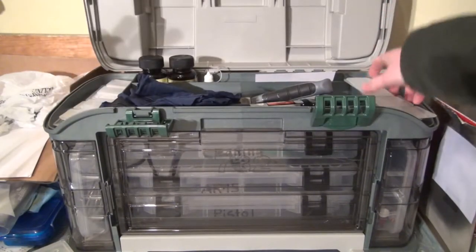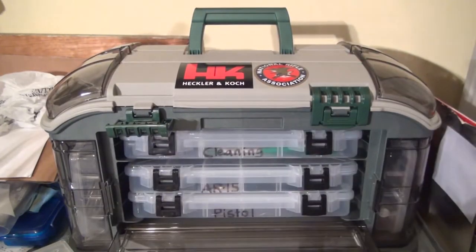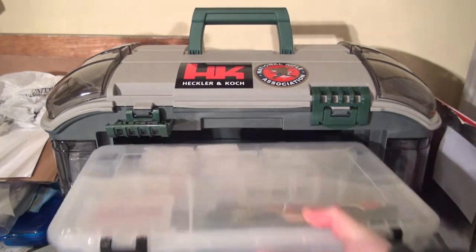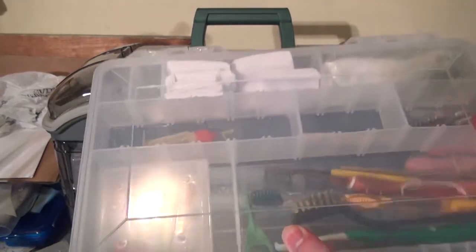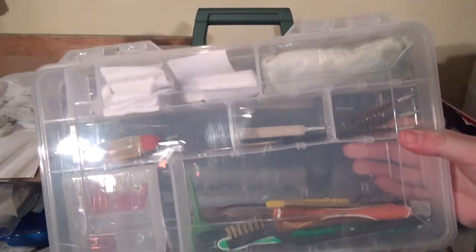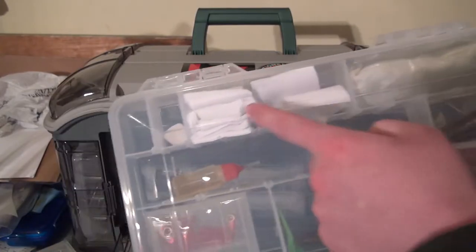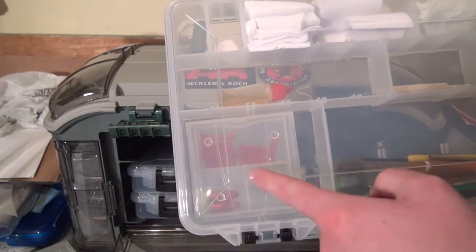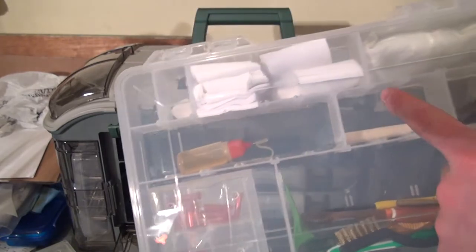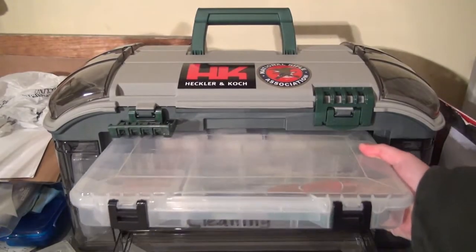I labeled everything. On the first row I have a cleaning kit — in it I have obviously different brushes and things like that, a bore snake, some patches, snap caps, some more oil, a bore mop, and some brass brushes.